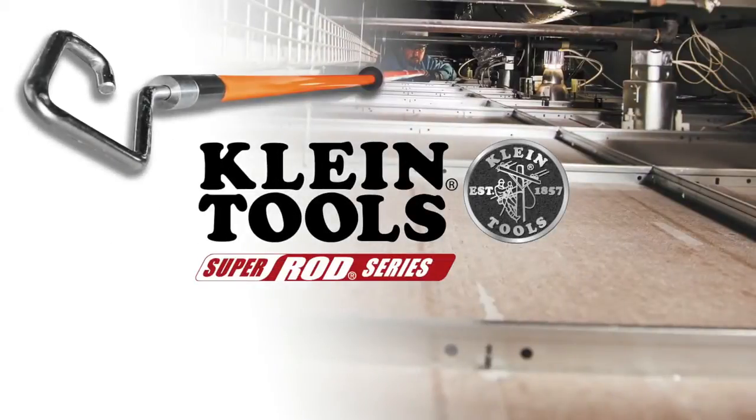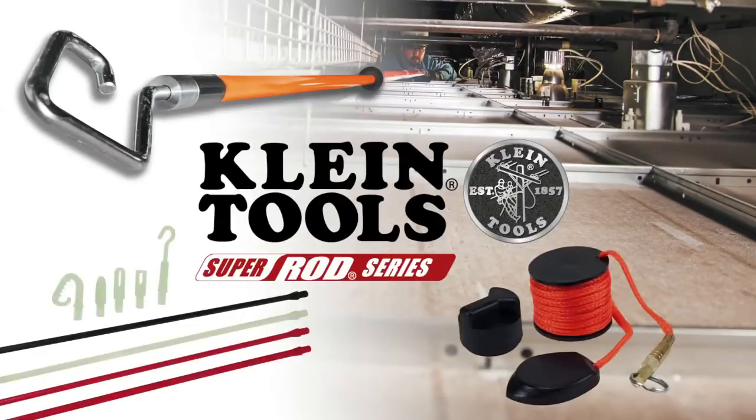SuperRod, a leader in wire installation tools in Europe, is the latest addition to Klein Tools' line of wire pulling products.